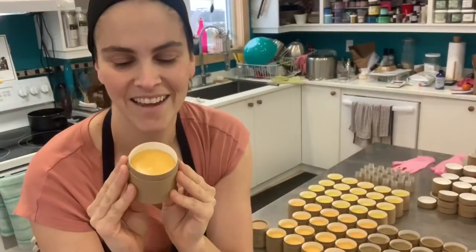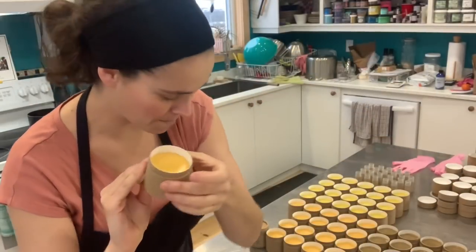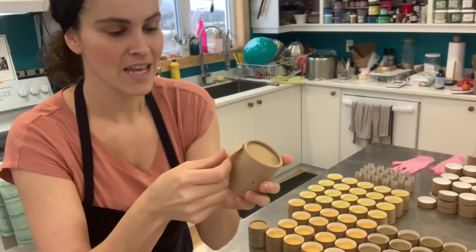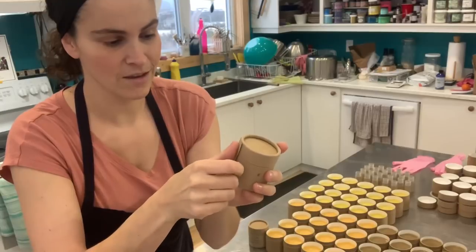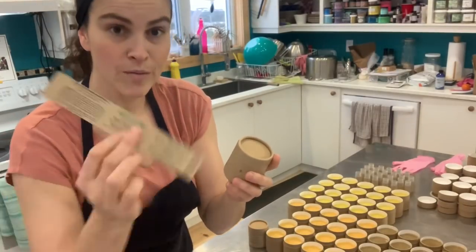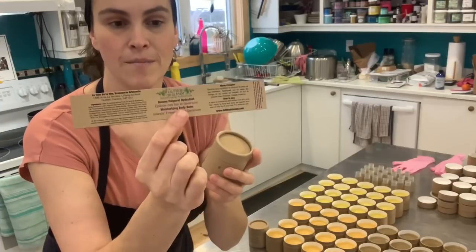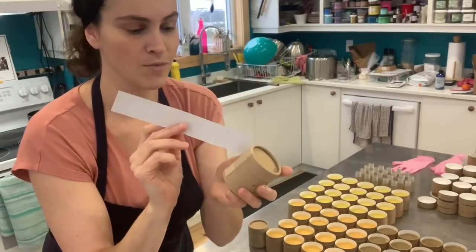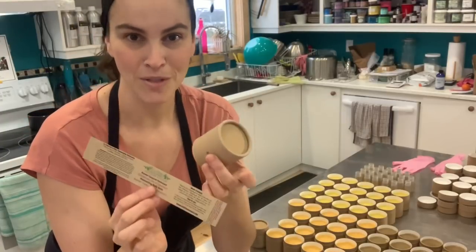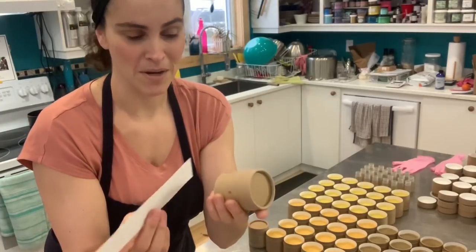And here are the finished moisturizing body balms. All that we do now is place the lid and stick the seal on it so that it can't be opened. And then we have these recycled craft labels that we just wrap around, and these make a completely compostable jar for your body balm, which is amazing.